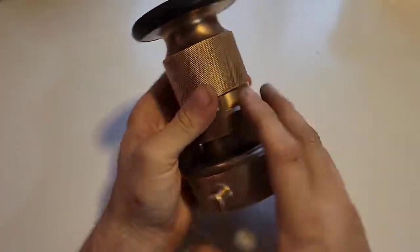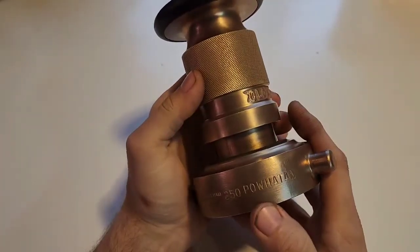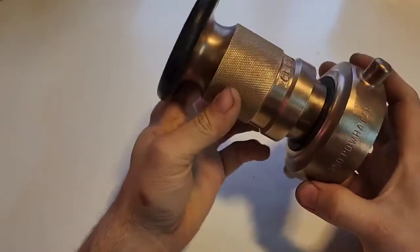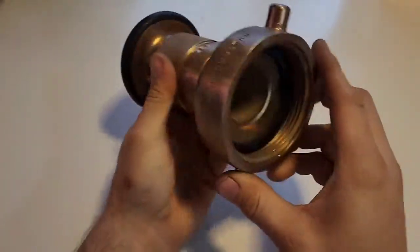Hi, Doug here. So I have this really unique nozzle. It is a Powhatan 250. It stands for 250 gallons per minute, which is a ridiculous amount of water.